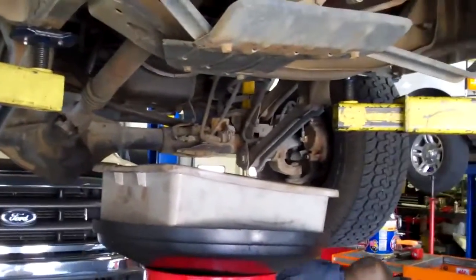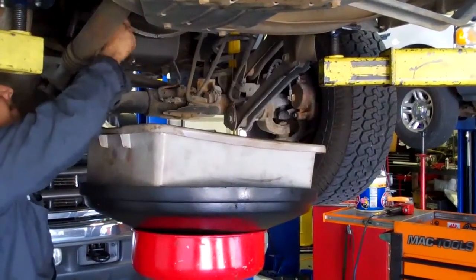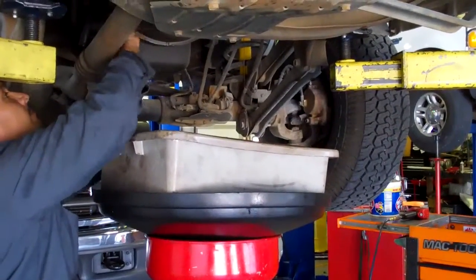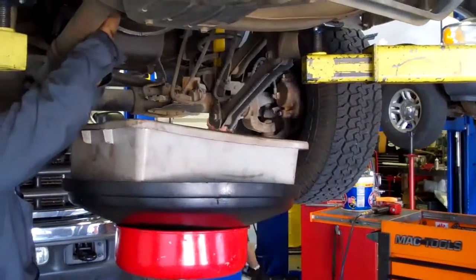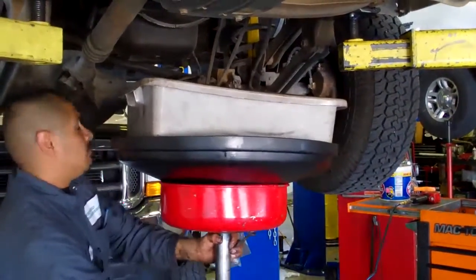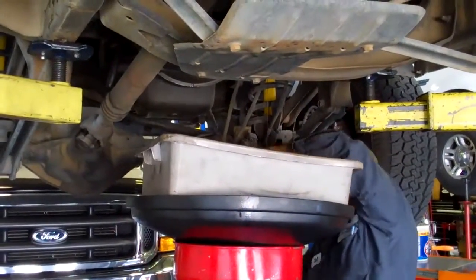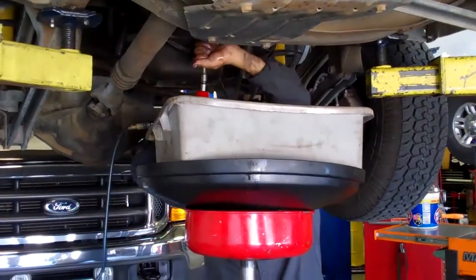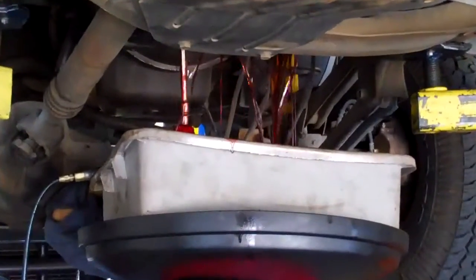You never know what you got out here. You see some green coming on that? Yeah, it's kind of dark looking. For 10,000 miles, it ought to be a little bit more redder than that.